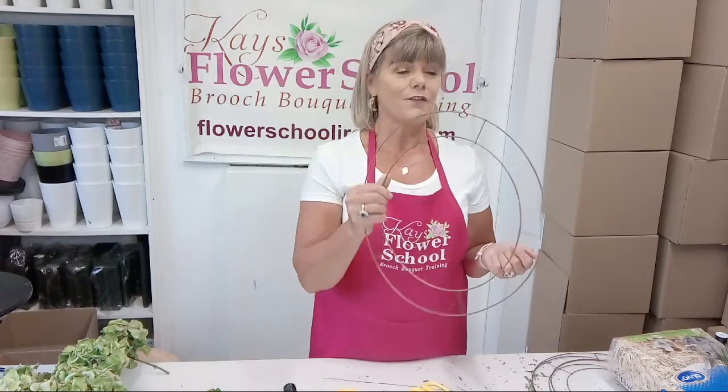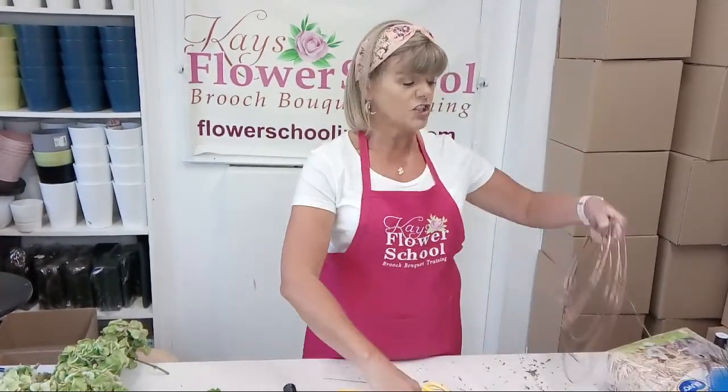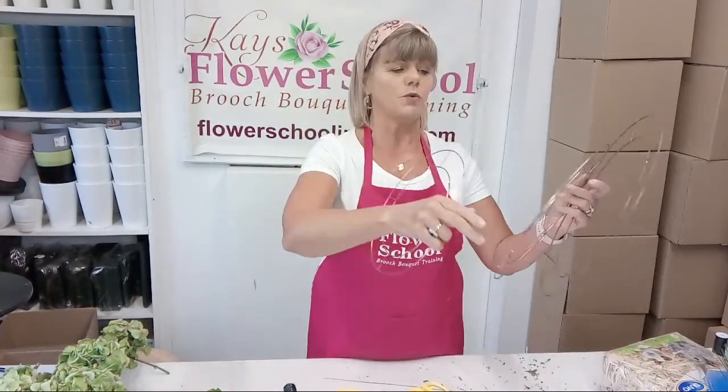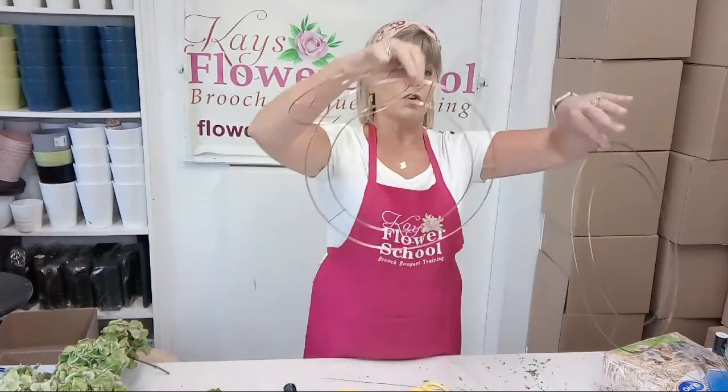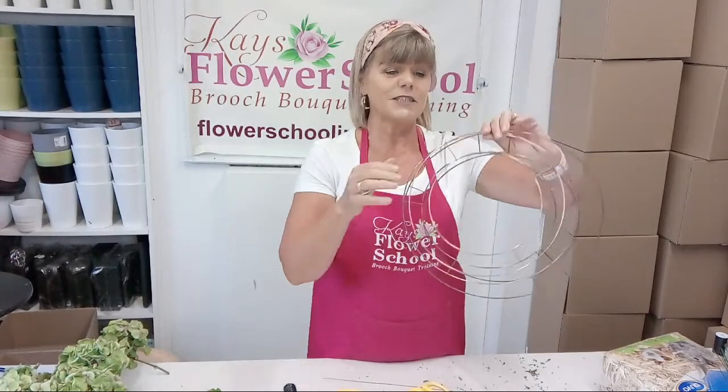Next you need a wire ring. You don't have to have one as big as I'm using - you could make this out of two coat hangers. I'm just going to use the actual wire ring we buy in from the wholesalers. You can buy them from your local flower shop. They come in different sizes - that's a smaller one, that's a medium one, and that's the larger one I'm going to use. They look much bigger when finished.